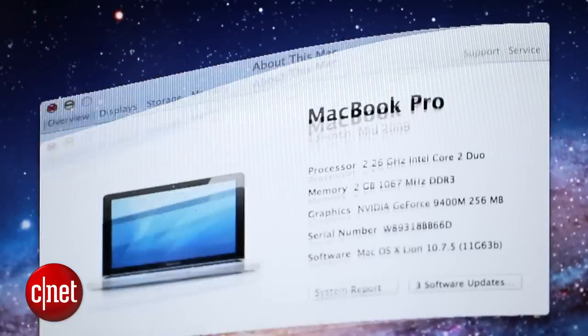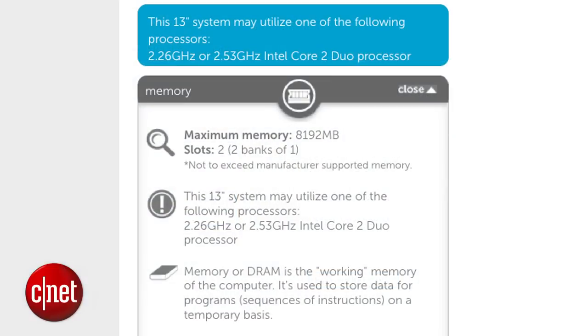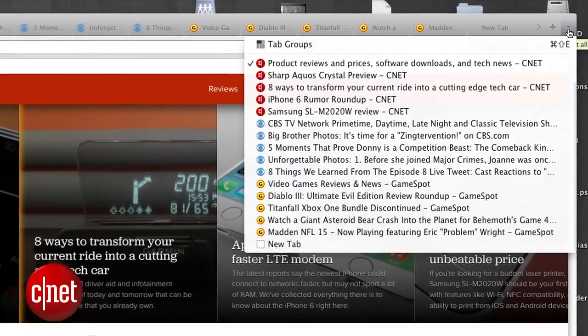In my case, I have a mid-2009 MacBook Pro with 2 gigs of RAM, but I can fit up to 4 gigs in each of the two slots, giving me a grand total of 8 gigabytes. That's going to help a lot when I'm running heavy programs like Photoshop or I have like 20 tabs open in my browser.